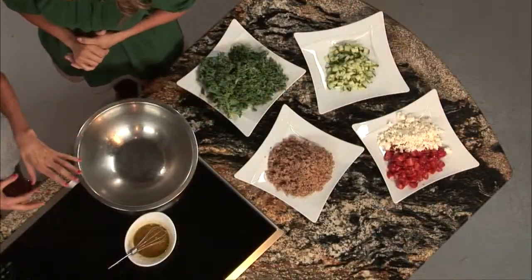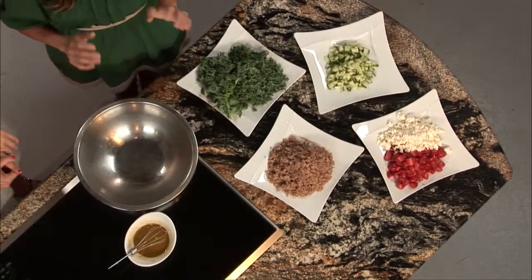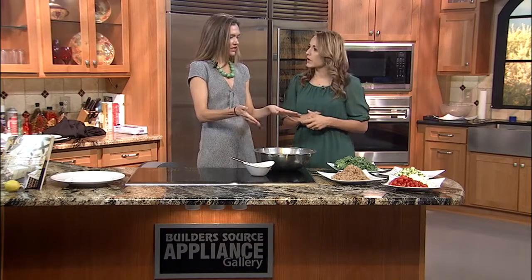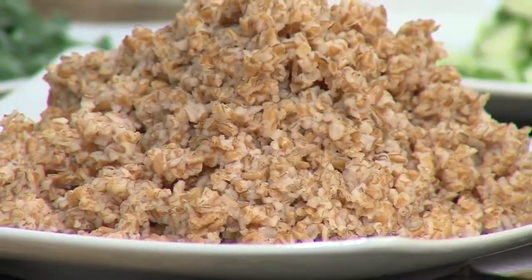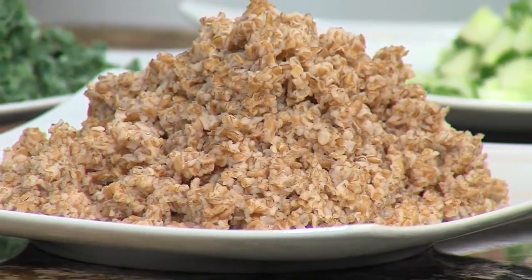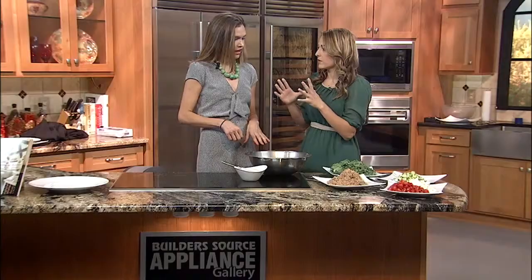I'm here with Chef Erin Wade from Vinaigrette. We're making kale tabbouleh — tabbouleh is a wheat bulgur, Middle Eastern-inspired kind of salad. For the first steps, I like to get my wheat bulgur cooked. It comes par-cooked typically, so you just need to pour boiling water on it and let it sit for about an hour covered in saran wrap, or you can bring it to a simmer and cover it for 10 minutes. It cooks super fast.